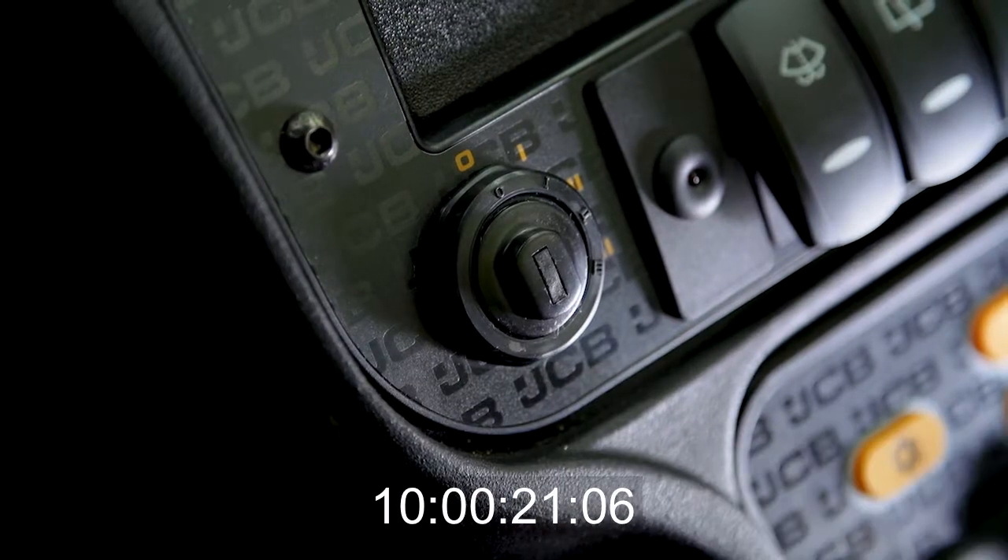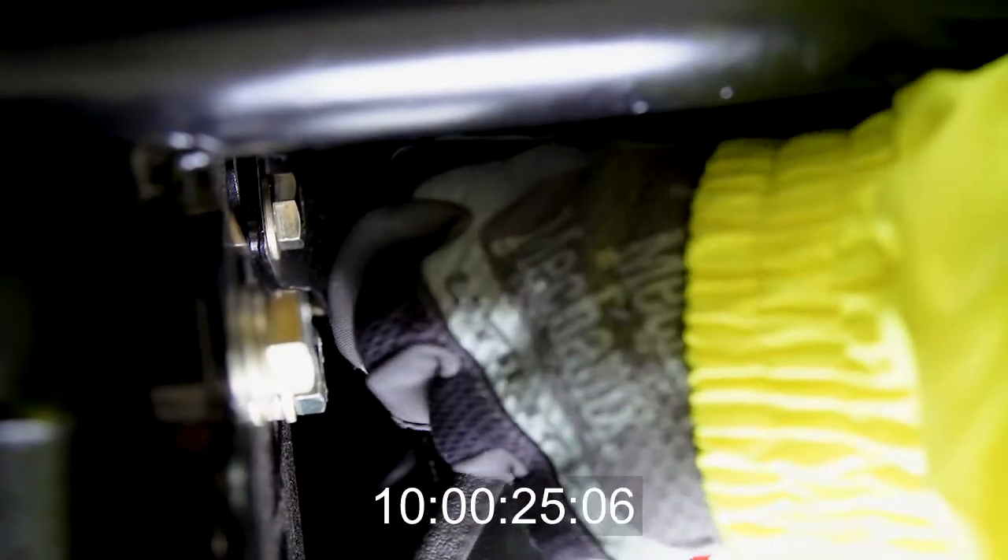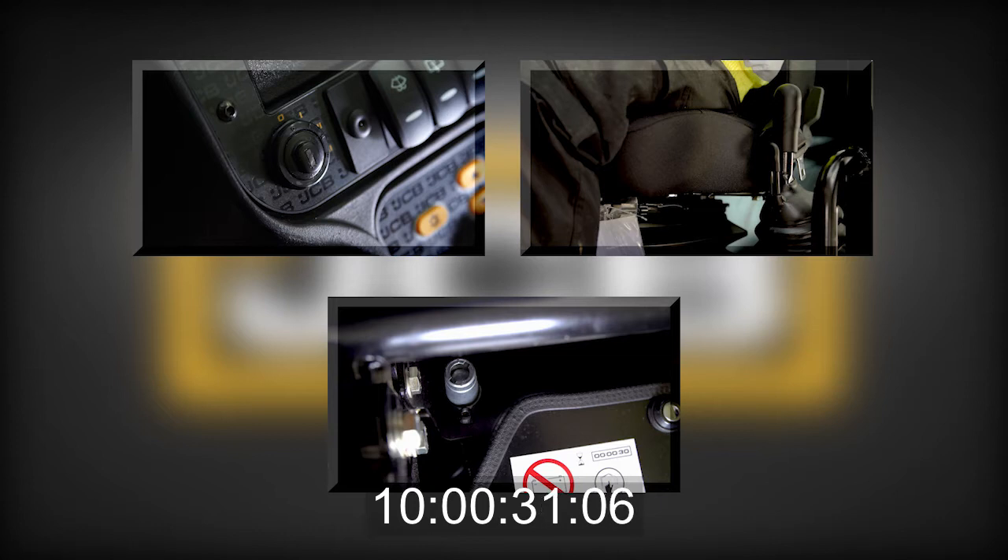Unlock the cab. Ensure the ignition key is removed, the handbrake is fully applied, and the battery isolator key is removed. These checks make sure the machine cannot be started or moved without your knowledge or consent.